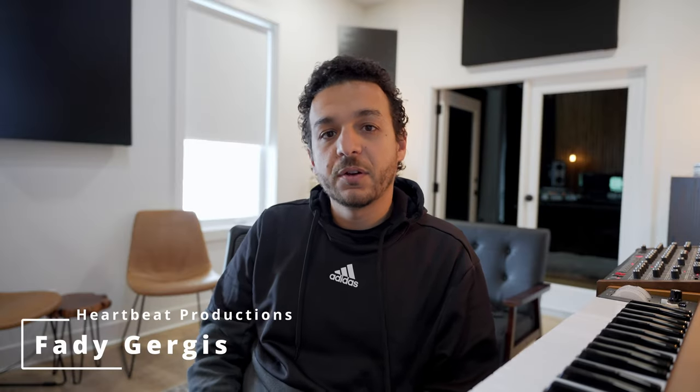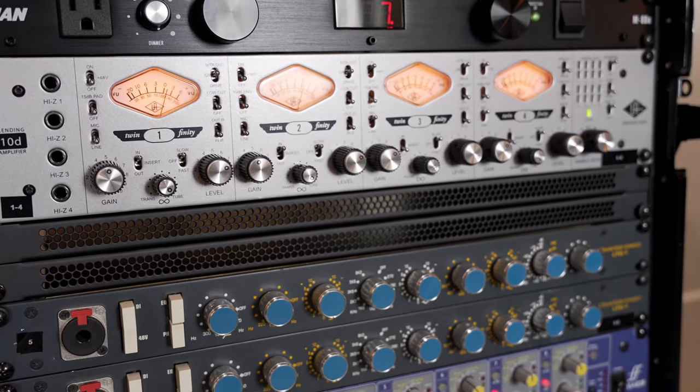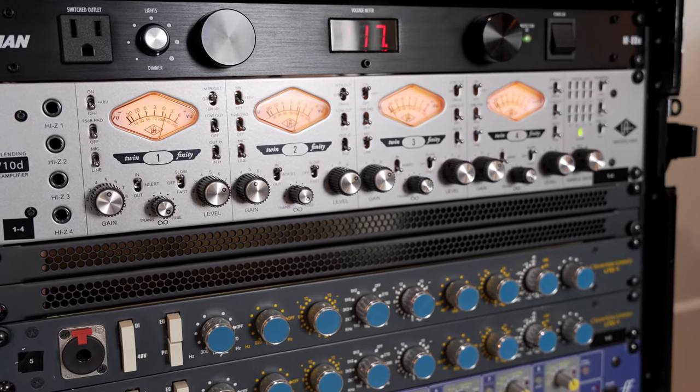Hi, this is Fady from Harvey Productions. Welcome again for another video. Today I want to talk about my Universal Audio setup. In my studio I currently have three Universal Audio interfaces: the Apollo X6, the Apollo X8P, and the Apollo X4. I also have the Universal Audio 4710D preamp connecting through ADAT.